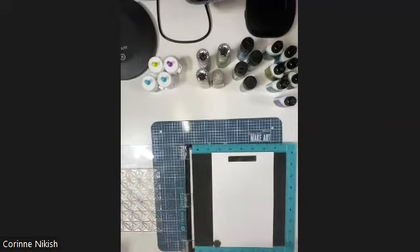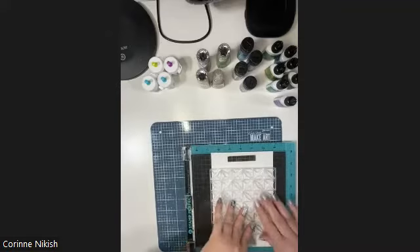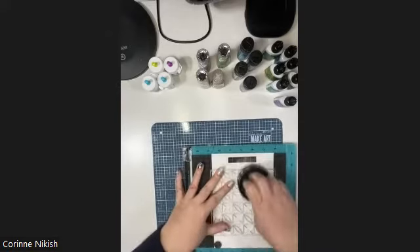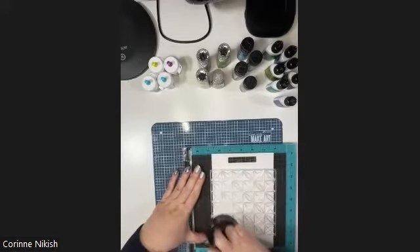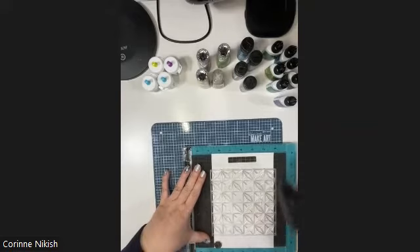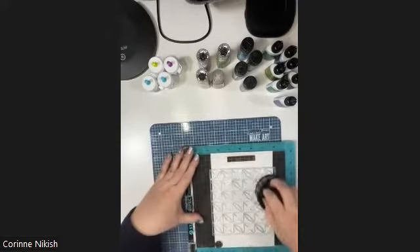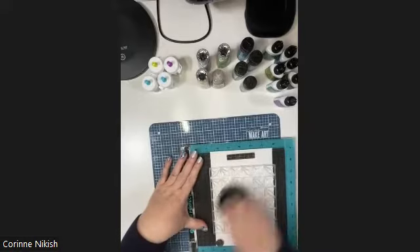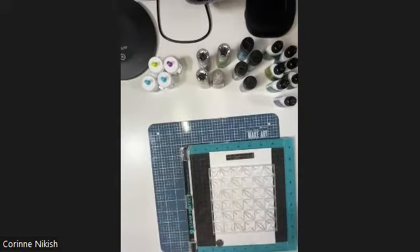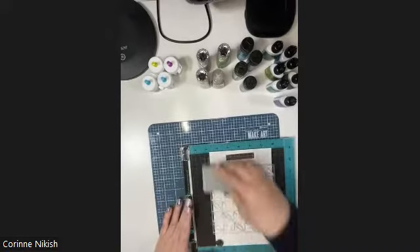When you stamp the first time and lift, you might be lifting a little powder off the stamp, so you may not have gotten perfect contact. Since I did take the time to put it in my stamp platform, I'm going to re-ink and stamp again. You can also invest in more expensive stamping tools - I got an air hockey puck - or use a dry erase eraser, which works the same as well.